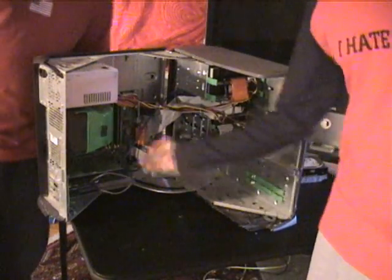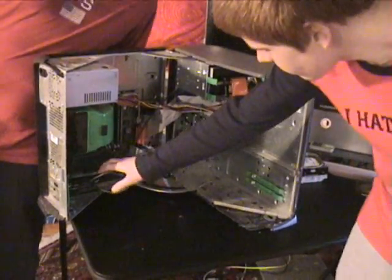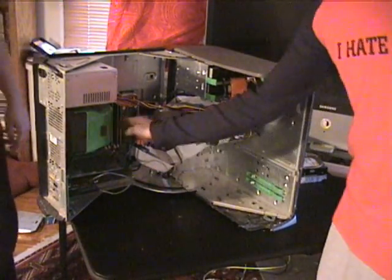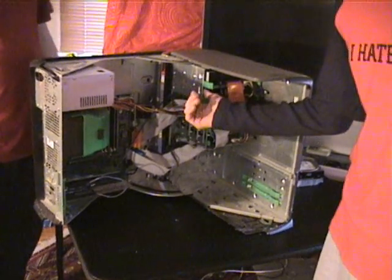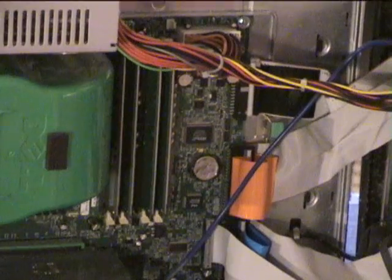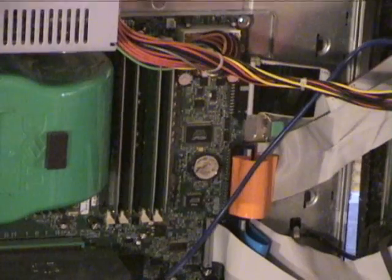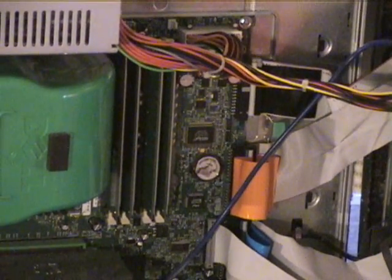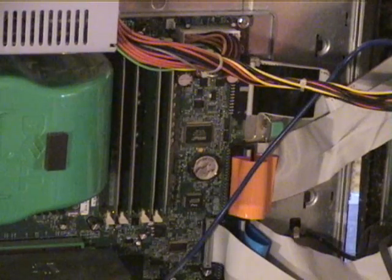Well, this is your power supply, your CPU, PCI cards, and you can also have your video card in there. And your RAM. You can see your ROM drives and your hard drives. One of the several upgrades you can do is upgrade your RAM, which is here, and which will help you run more programs at a time.